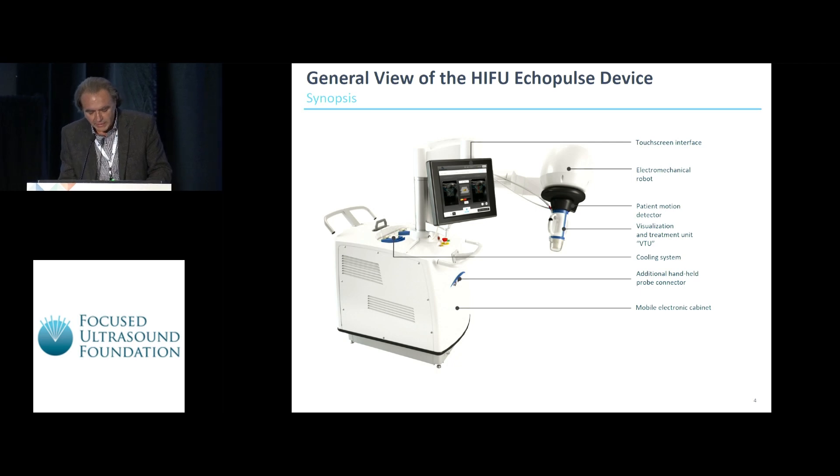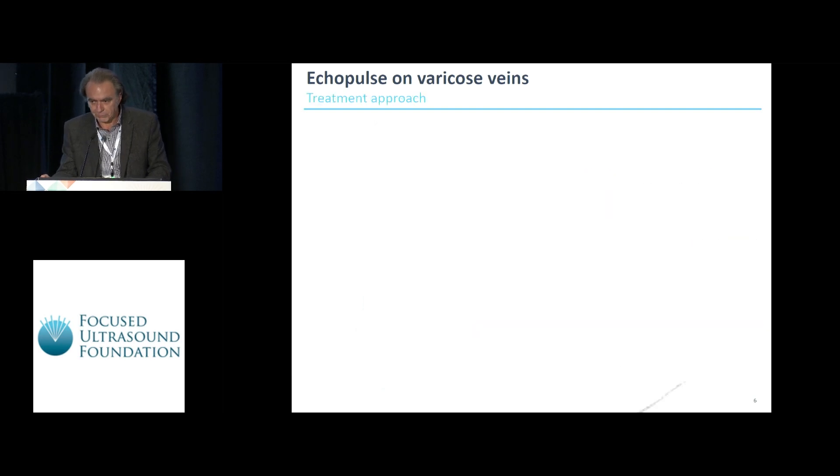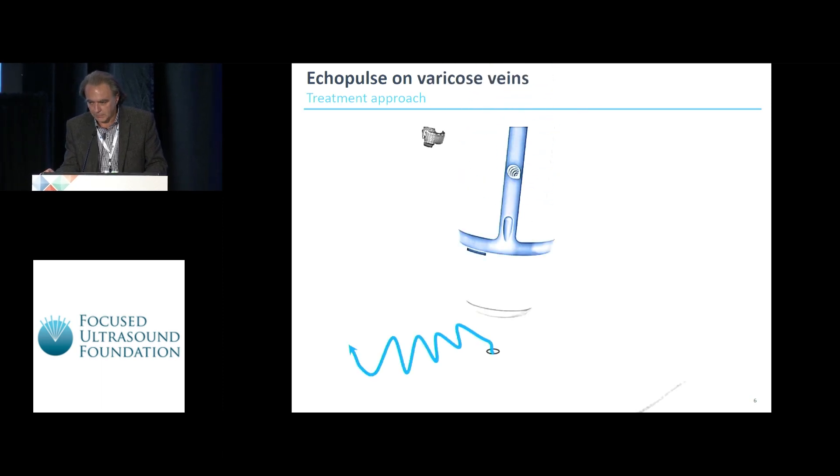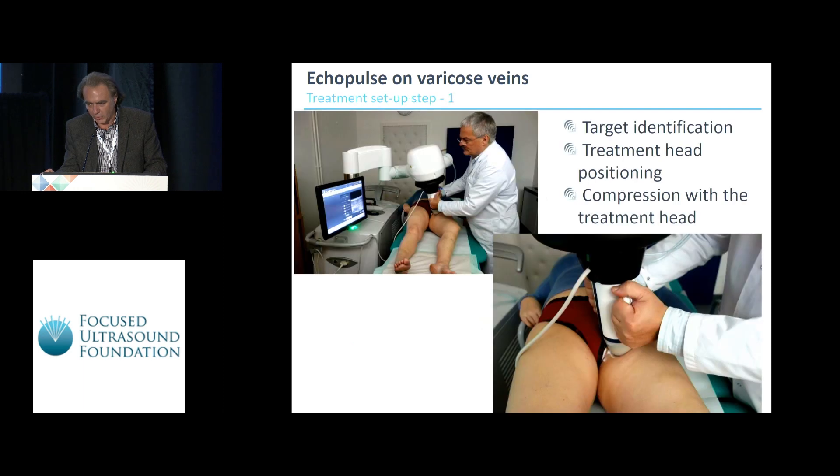The device used in this study was the robotic ultrasound-guided Theraclion Ecopulse system, which combines treatment with a visualization system. In a nutshell, how does it work? It seems extremely simple, but we'll go step by step because it's a little bit more complex.